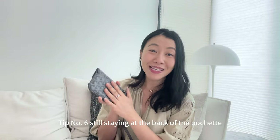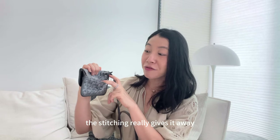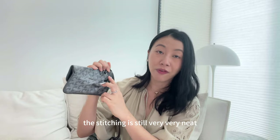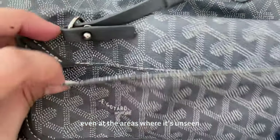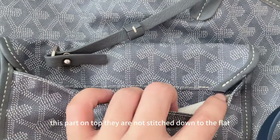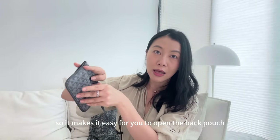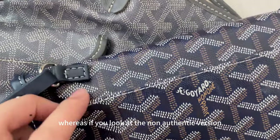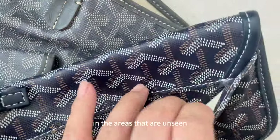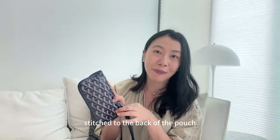Tip number six — still at the back of the pochette. If you open up the flap at the back, the stitching really gives it away. On the authentic version the stitching is very neat even in unseen areas, and the flaps at the side are not stitched down to the flap, making it easy to open the back pouch. On the non-authentic version, the stitching gets very messy in unseen areas and the leather straps on the sides are completely stitched to the back of the pouch.